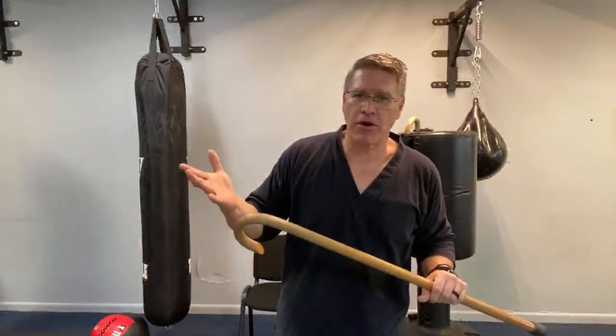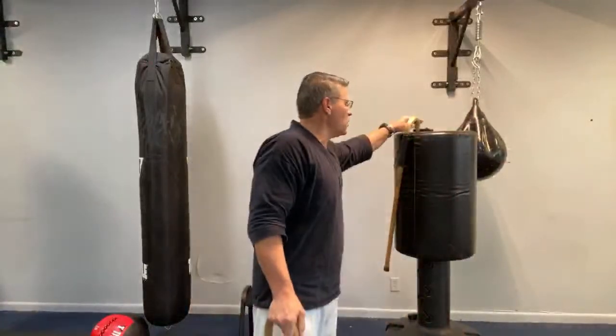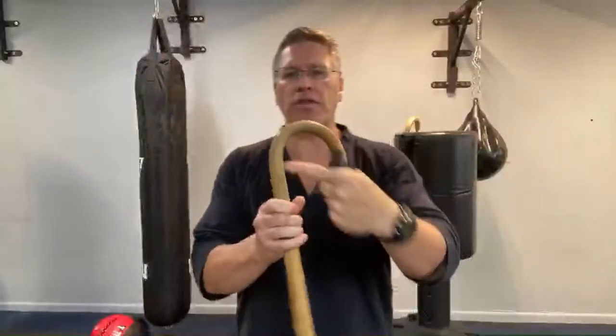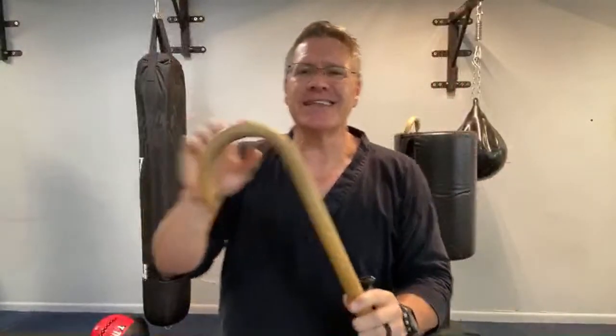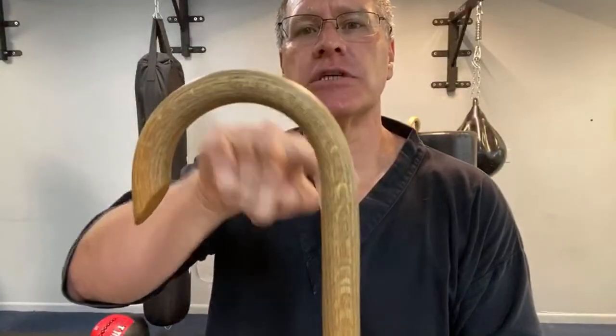That leads us into the how of can you defend yourself with a cane — my favorite part. If you don't have the curve and have the one with the straight handle, you can still use that for self-defense, though it may not fall into the same classification as one with the crook. If you go to the Canemasters website — link below — there's a palm card you carry that answers all the questions for you.